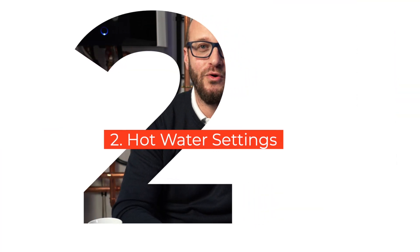The next thing you want to do is have a look at your hot water. Make sure that it's not set too hot. Go into your settings and check that your hot water temperature is around 47 to 48 degrees. It might sound low to some people, but that's actually plenty for a bath or a shower.